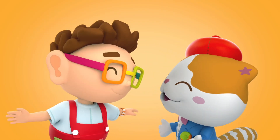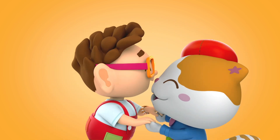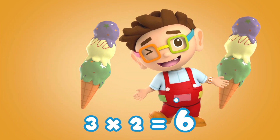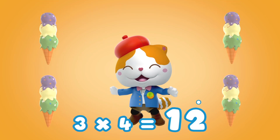Great! Well done kids! Let's multiply again! 3 x 1 is 3, 3 x 2 is 6, 3 x 3 is 9, 3 x 4 is 12.